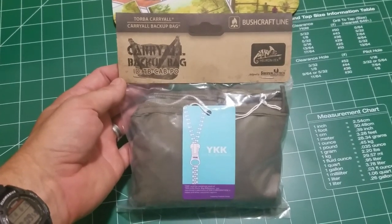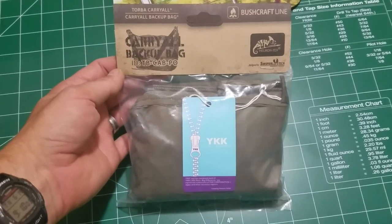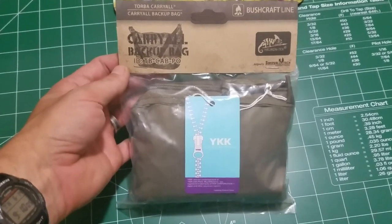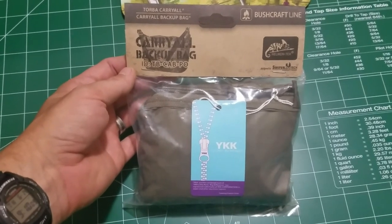Hey everybody, today we're taking a look at the Carryall Backup Bag from Helicon Tex. I'm just going to do a quick overview, so check it out.